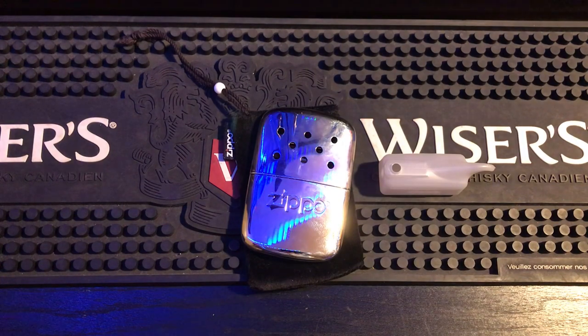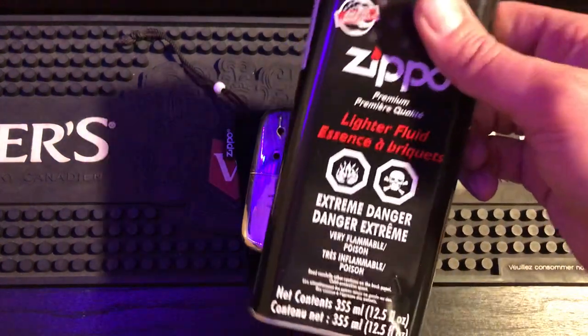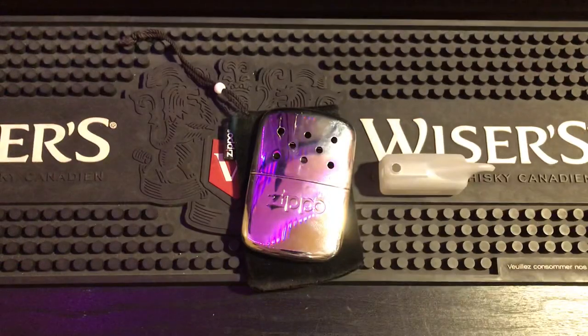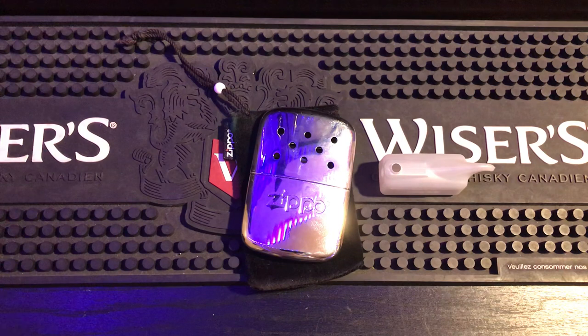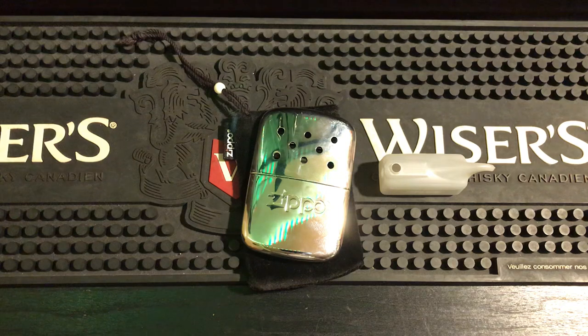The first thing to talk about is what fluid I ran all these tests on — I did it all on regular Zippo fluid. There is a Zippo hand warmer fluid which is different, but for me in Canada it's a little harder to get and I'm not paying an arm and a leg for it. So this is a Zippo fluid-only review.